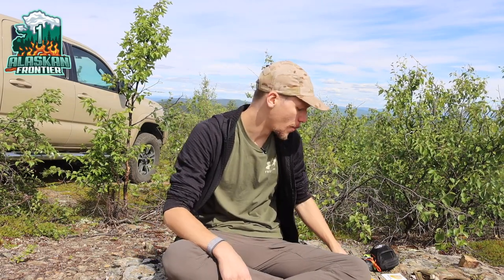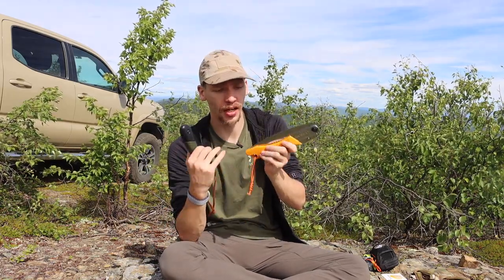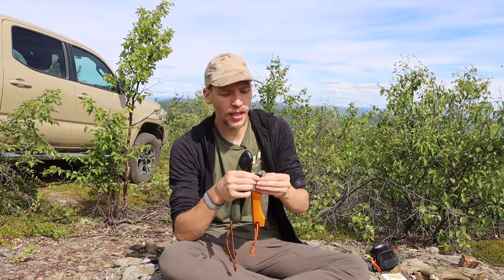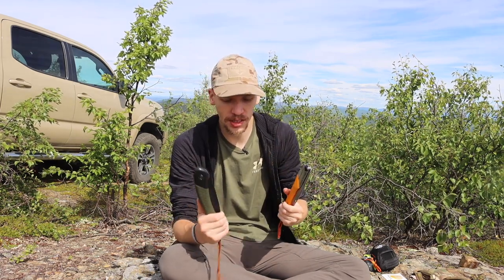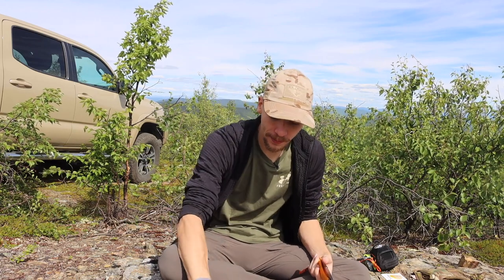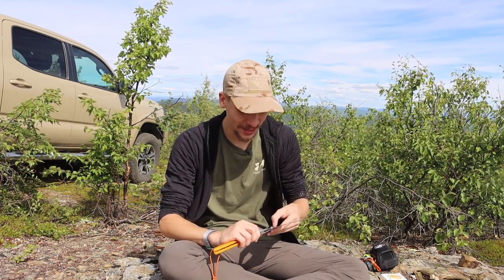Today we're talking about the Bucko Laplander versus the Silky Gomboy 210. I did a comparison a couple years back when I first got the Silky, talking about which one is better. It's a somewhat controversial issue on YouTube with people in different camps. I've had these for a couple years now and sawed quite a few things with them, so I thought I'd come back and talk about my experience after actually using both. Please comment, like, share, subscribe, and check out the Patreon and Instagram.